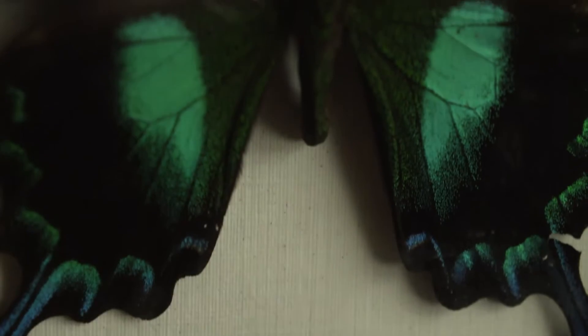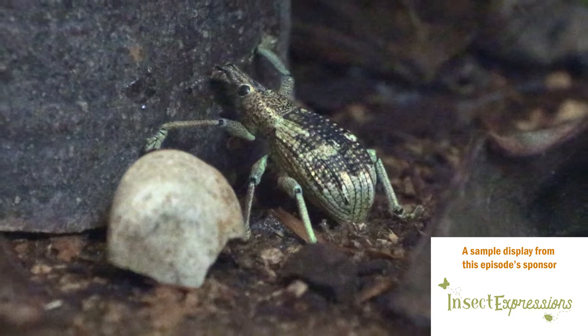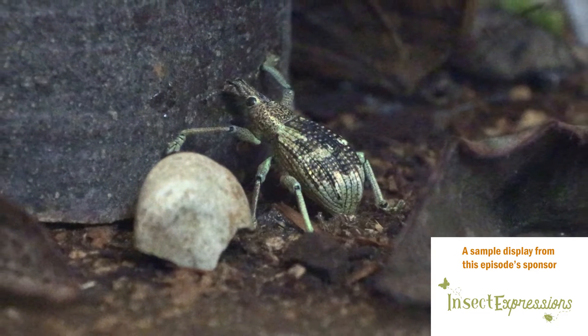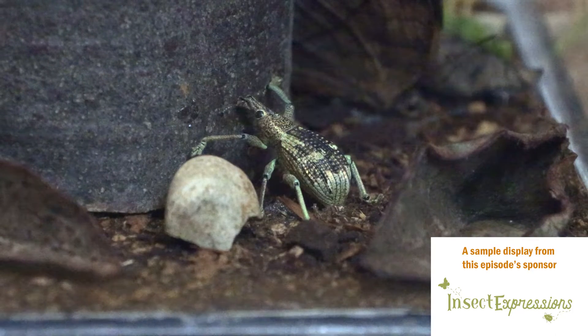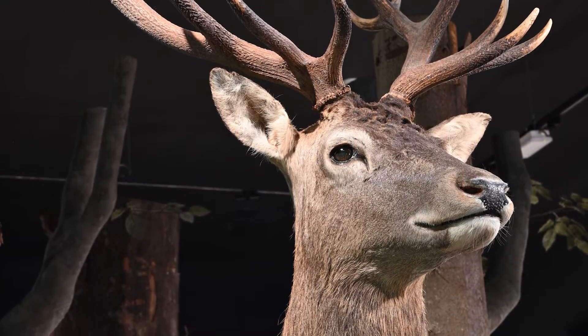Before we get into this, I just want to say that the way we're going to do this may not be the traditional scientific approach. We're trying to create something very engaging for people — something lifelike as if you took it right out of nature. I call it taxidermy because that's the closest thing to it. We're not stuffing this thing like a dead deer; we're going to keep the entire thing intact and put it into a lifelike pose.